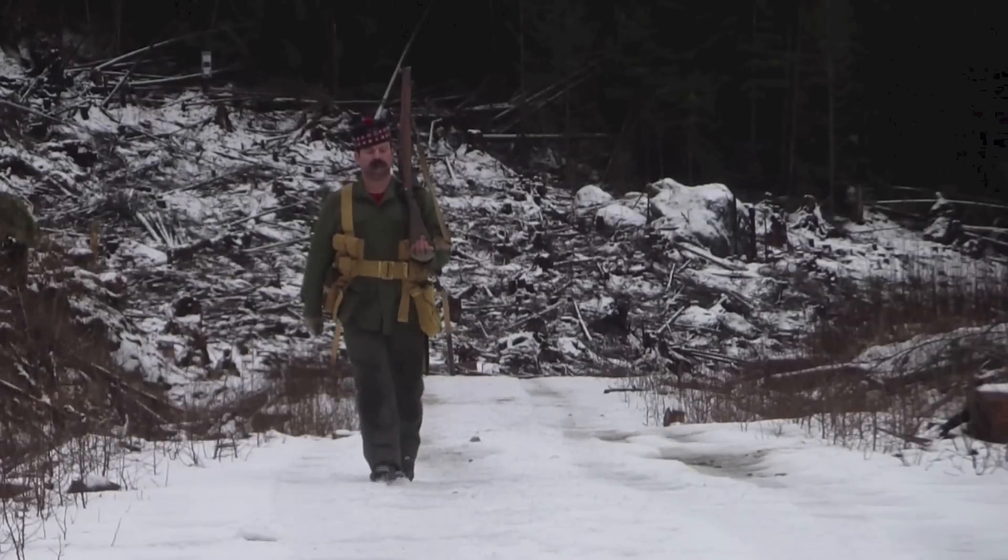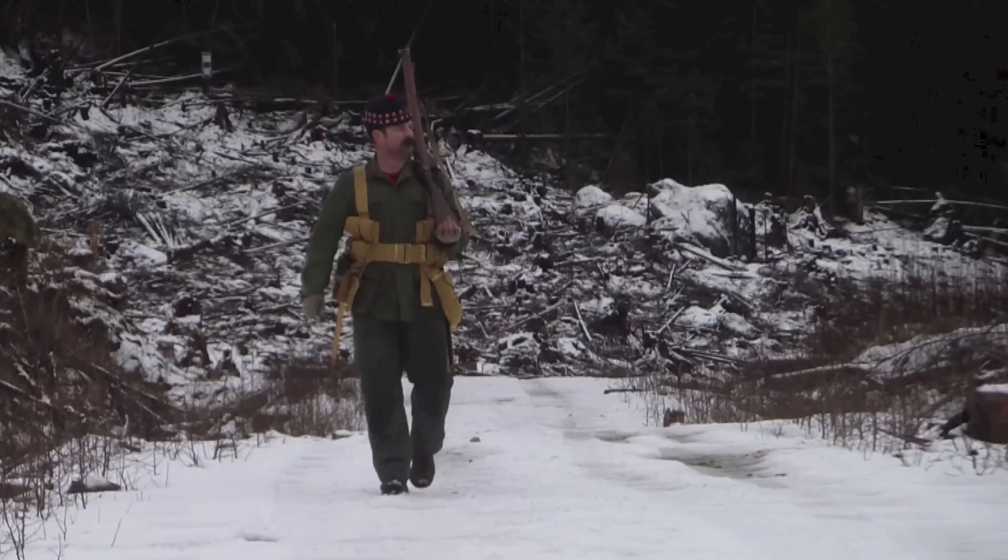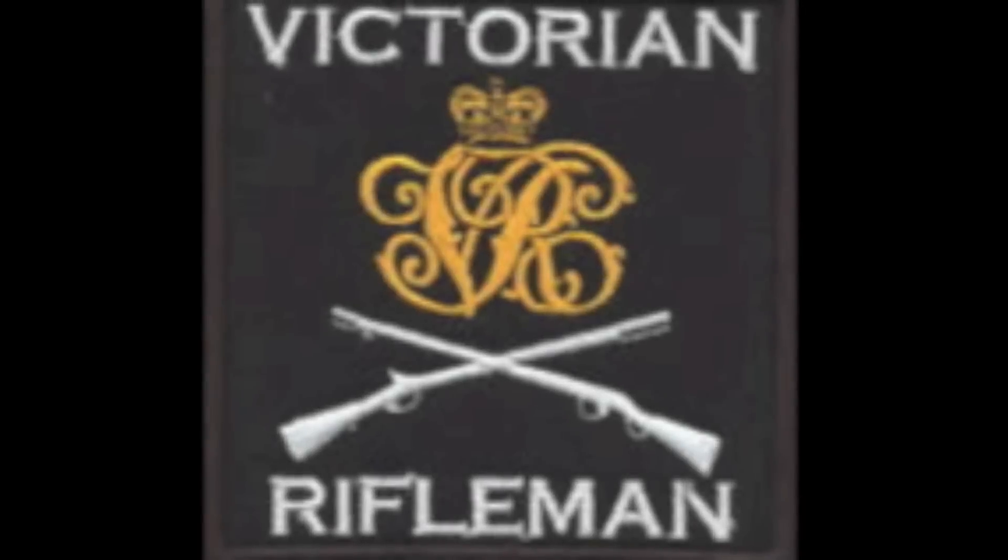On a different day, with slightly better luck in the loading process and the absence of any little hiccups as found today, I'll be able to break the 30-round mark.